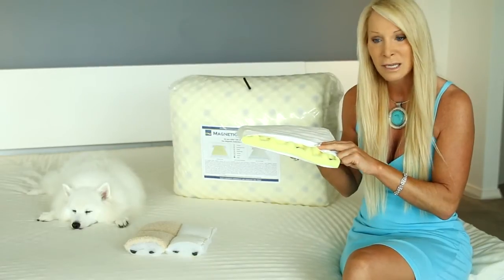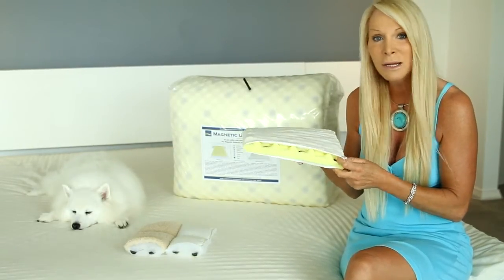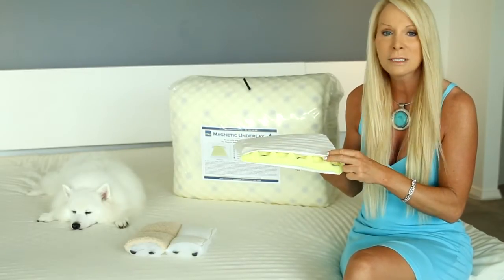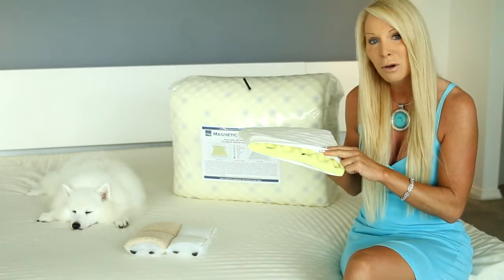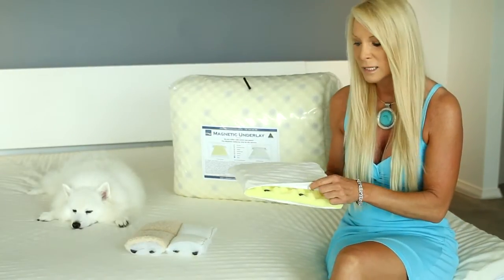The core is also anti-dust mite through a natural process using silver filaments, making it great for people who suffer from asthma or any sort of breathing problems. It's actually endorsed by the Asthma Association.